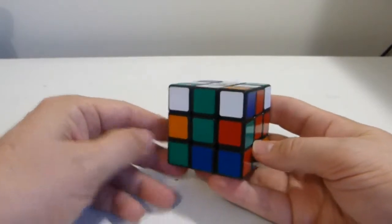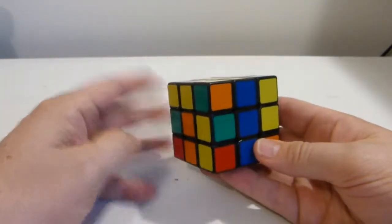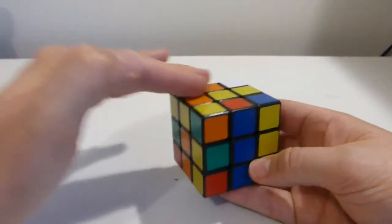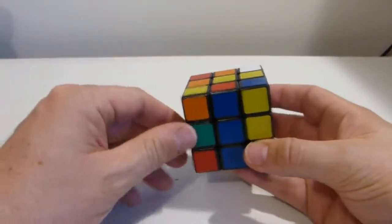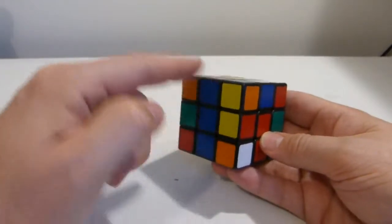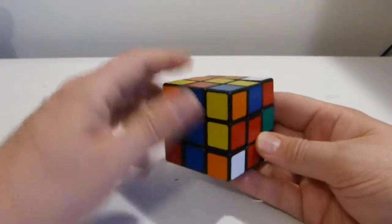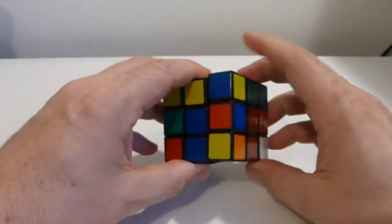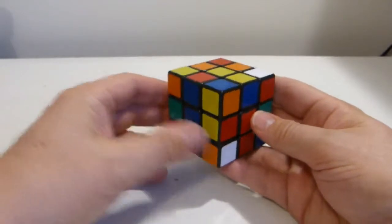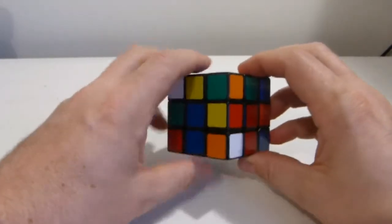Now the white cross is done. Next I want to do the edges in the middle layer — any three of them. I'll start with any edge on the top face that doesn't have a yellow sticker. Here's a red-blue. I position that red-blue above where it needs to go, so it matches up with the center colors correctly. Once I've done that, I do an edge piece series — also known as a 3-1 commutator — which I like to call a down, down, up, up. And that red-blue has been placed.